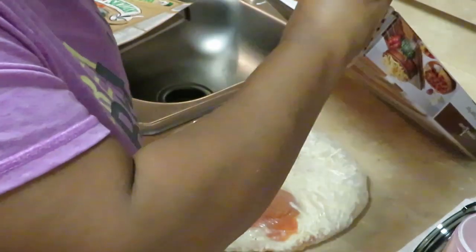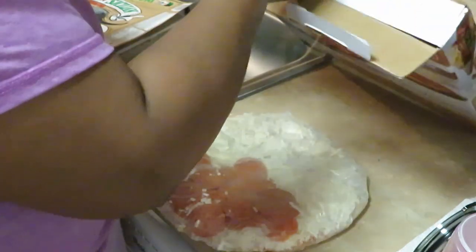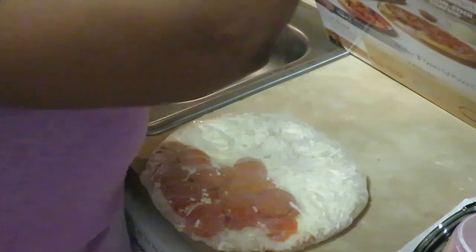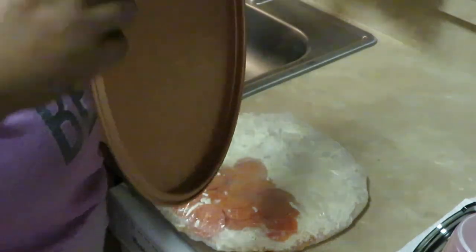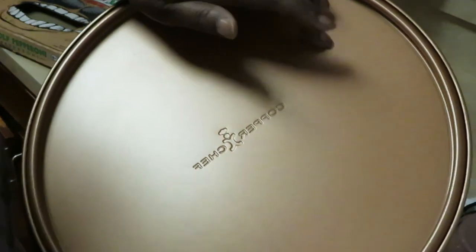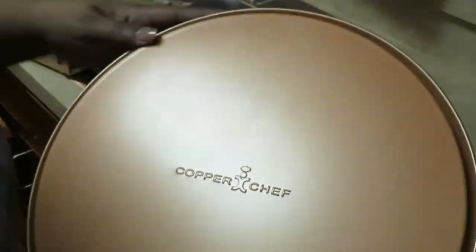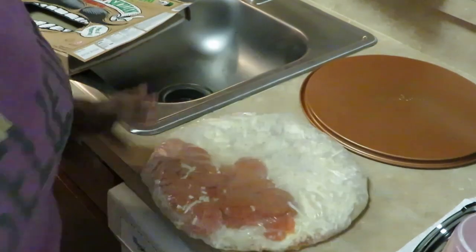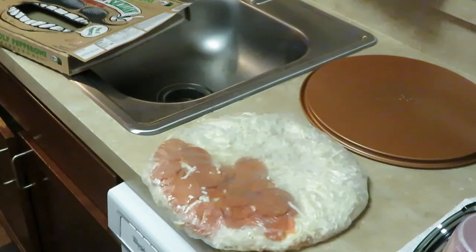Let me get this open — I think I've used this pan in one of my pizza videos. I'll take out just the pizza pan I'm going to use. It says Copper Chef on it. You can use either side: one side for a deeper thick crust pizza and this side for a thinner crust. I'm gonna use this side — I always use this side.